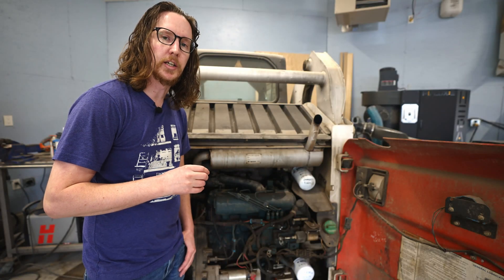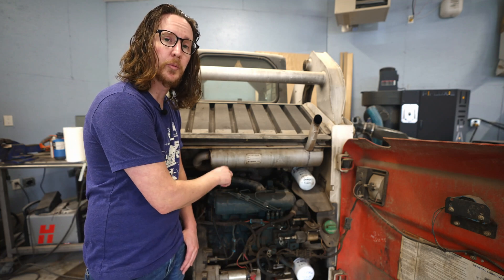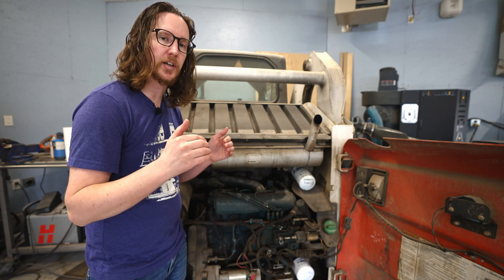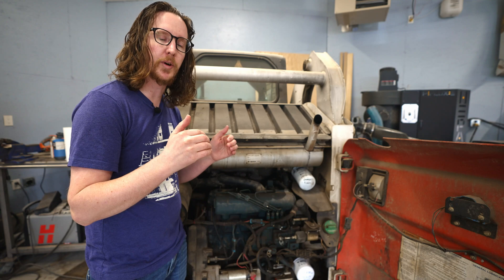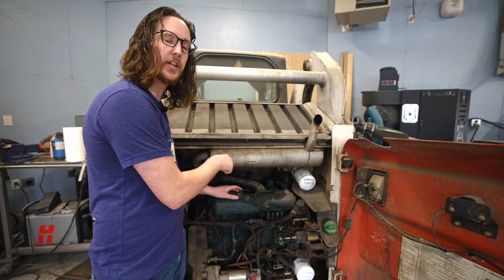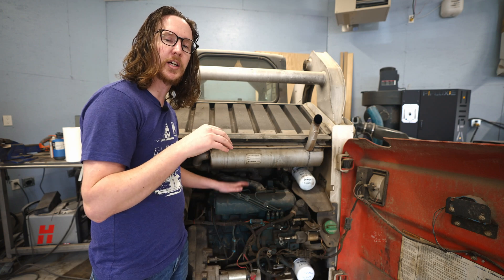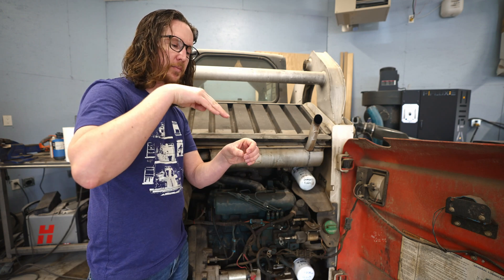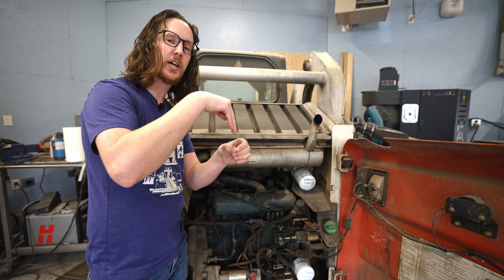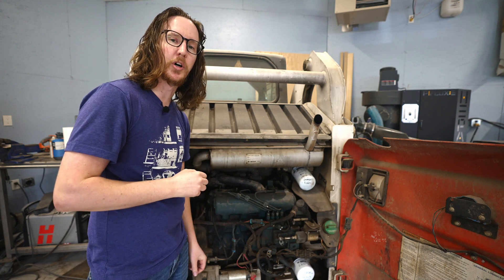With the second injector leaking, we're going to disconnect the fuel lines for the number one and number two cylinder and reposition them. By tightening one up at the fuel pump with the hard line going to the top injector a little off-center, tightening the top one pulls that hard line down at a slight angle, not allowing it to sit completely 90 degrees and flush with the injector — causing that small leak.